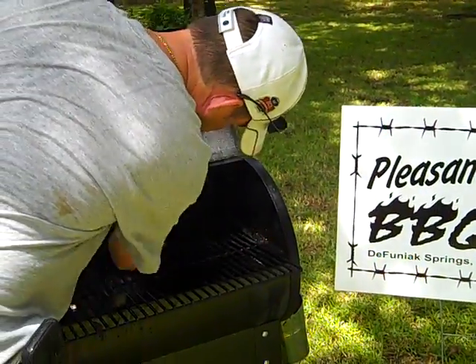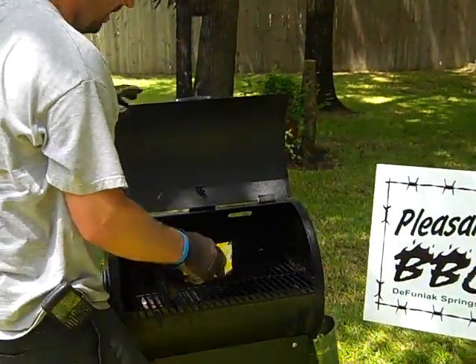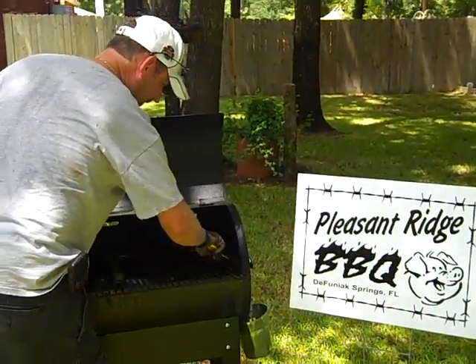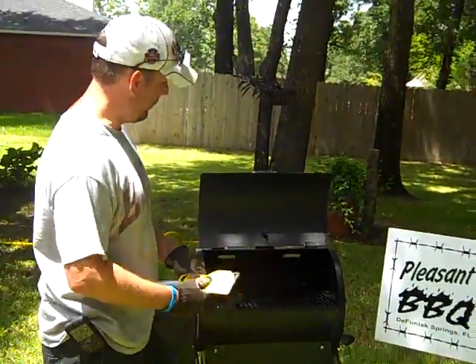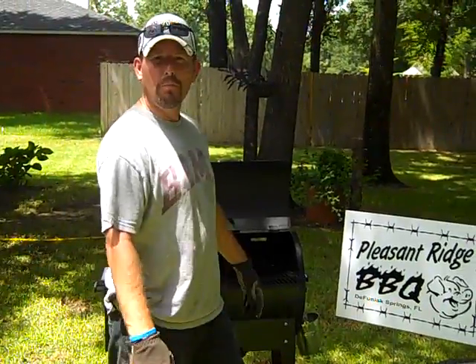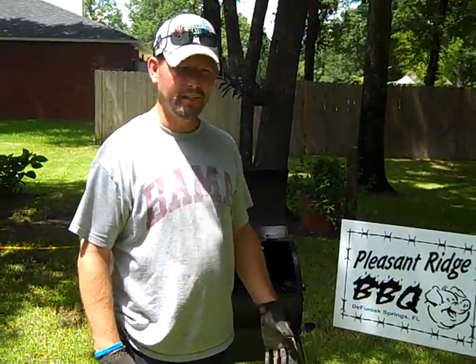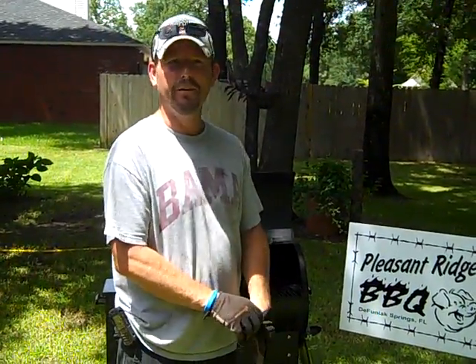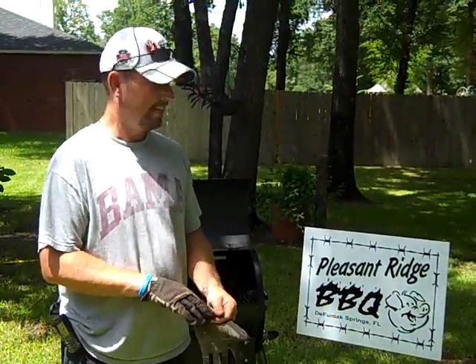You want to keep some of that seasoning in there. This works whether you're using a gas grill, smoker, or whatever type of grill you're using. Once you get all that done, just hit it with water, let it air dry. It's no more complicated than that. They make a million dollars a year selling this stuff — they even make some specifically to clean your grill. The message from Pleasant Ridge Barbecue Team today is you don't need that.